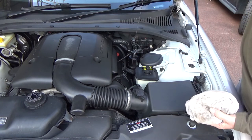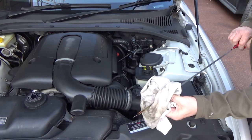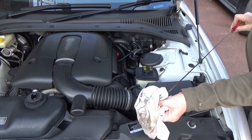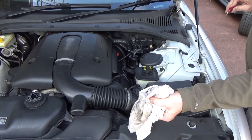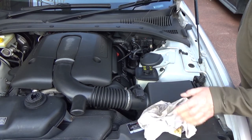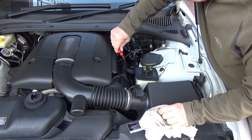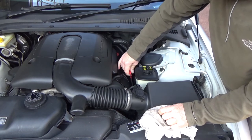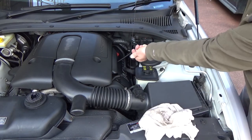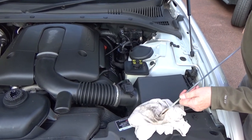Engine oil check. Remove the dipstick and wipe all the oil from it, then replace the dipstick and push it all the way home. Then withdraw the dipstick again and check the level of the oil against the markings on the stick.